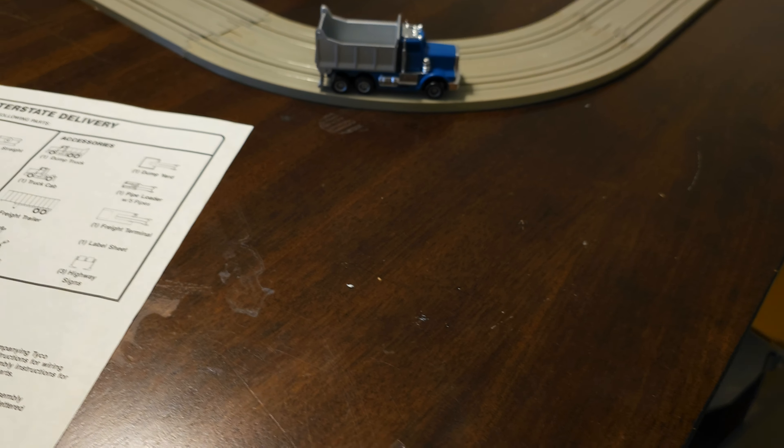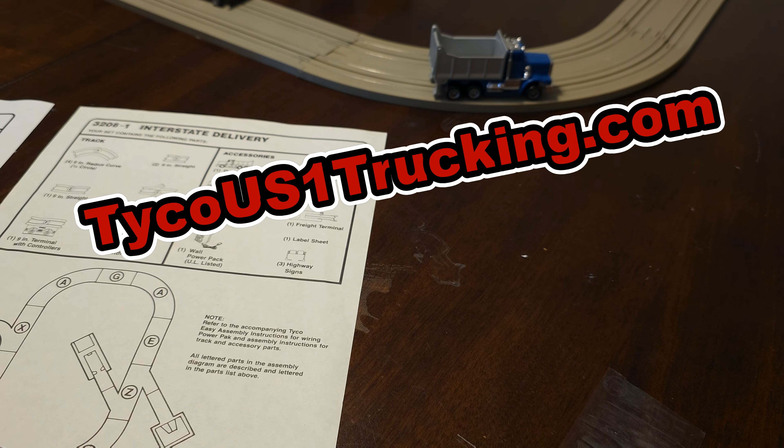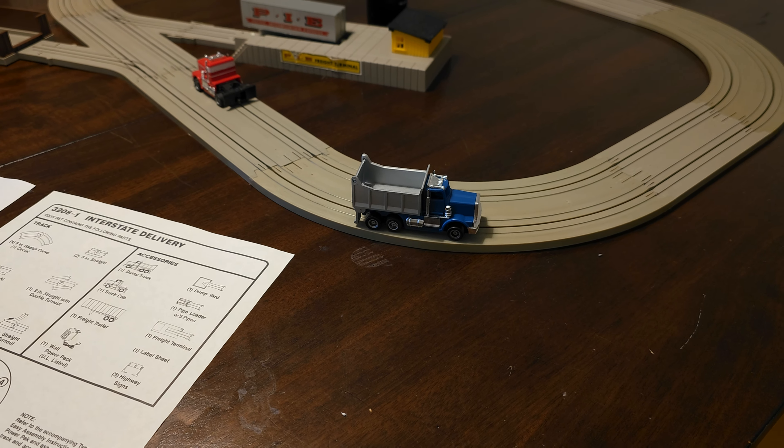The original tires most of the time don't work — they're dry rotted. We have a link on our website at TycoUS1Trucking.com where you can replace them with newer modern silicone tires that will give the trucks a lot better traction so they're not sitting and spinning.